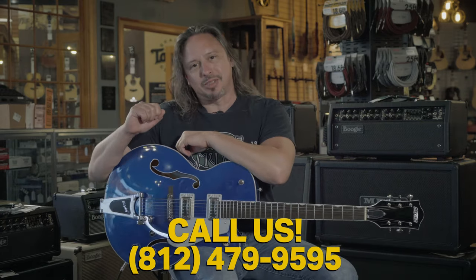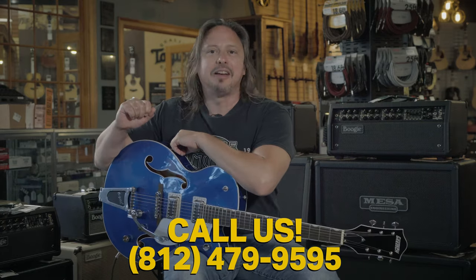Click on the link above for more details. Check us out at moreguitars.com, or give us a call here at the shop at 812-479-9595.